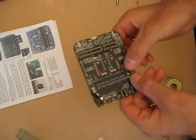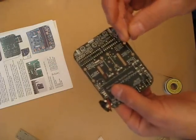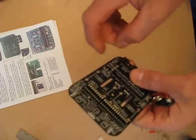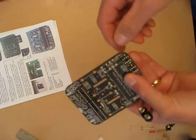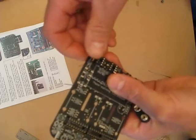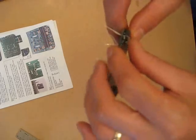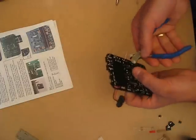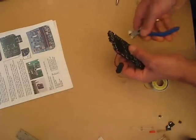We're putting the diodes in now. You can see which way round they are by the drawing on the PCB, which should line up with the white stripe on the diode. I'm going to trim the legs off as we go along.